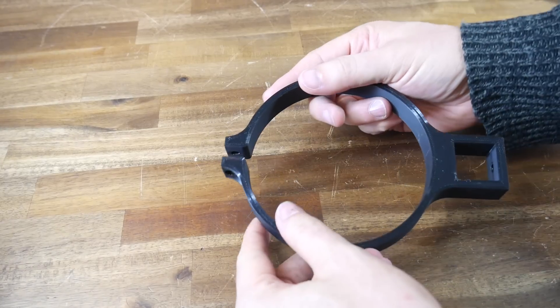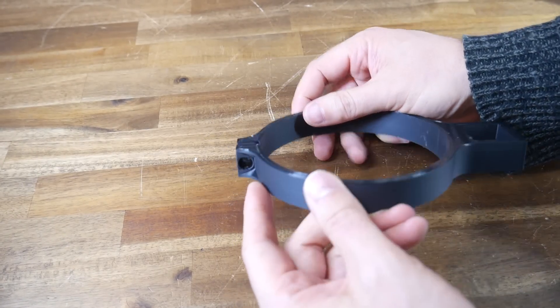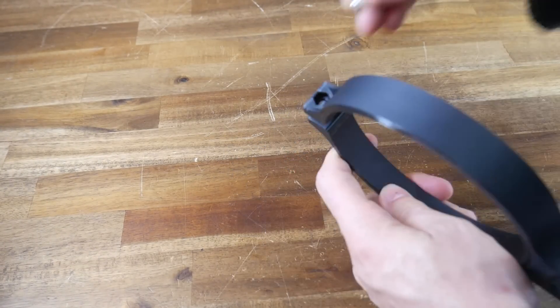If you know how to design your own parts and you own a 3D printer, you should be quite formidable in being able to solve problems that pop up in life. A 3D printer can save you money and reduce waste, as you'll see in this video. Here are 5 times that I was bailed out by simple practical 3D prints, and we're going to start with the simplest of all.